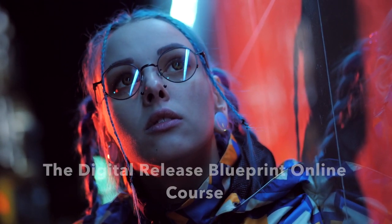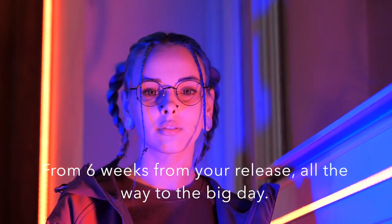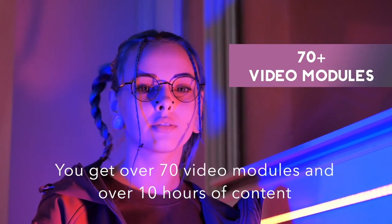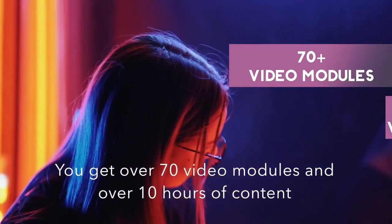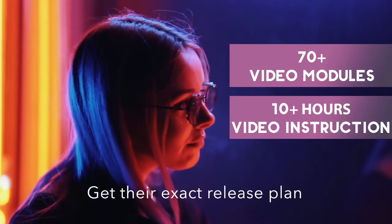Fortunately, there's a solution. The Digital Release Blueprint online course tells you exactly what to do when, from six weeks from your release all the way to the big day. You get over 70 video modules and over 10 hours of content, taught by the label owner of We Are The Guard — get their exact release plan.